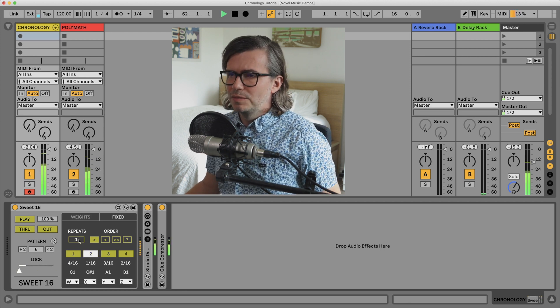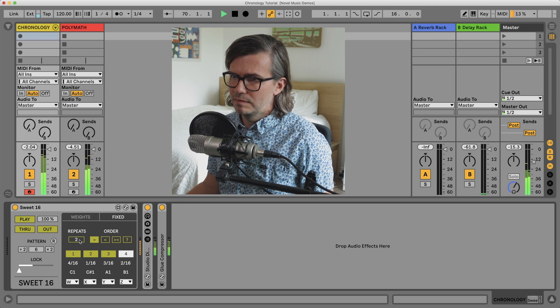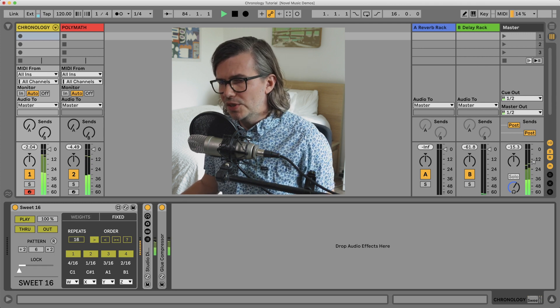Repeats allows us to repeat a step before it moves on — all the way up to 16 repeats.